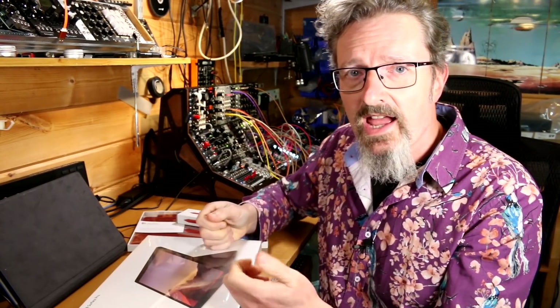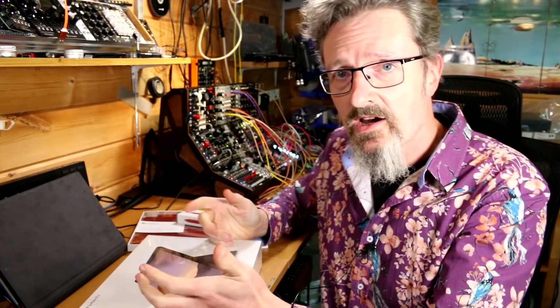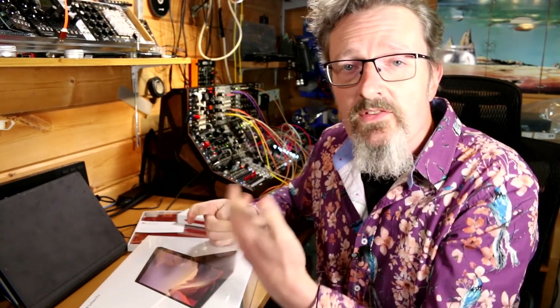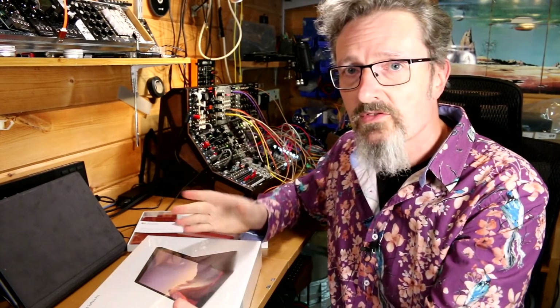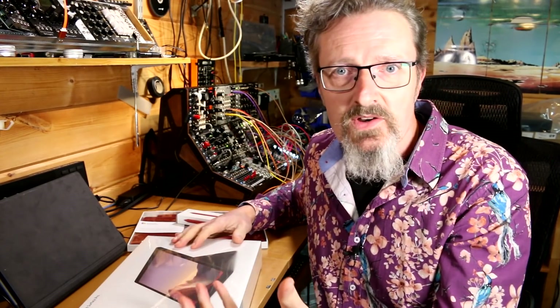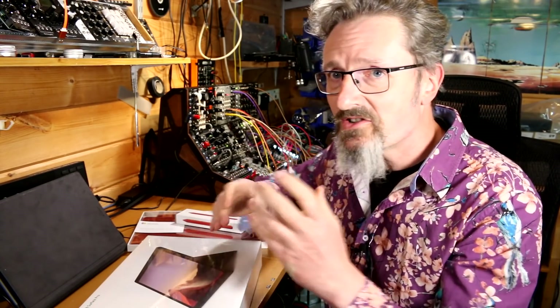We're just going to have a look at it, turn it over in our hands, see what we feel about it. Then I'm going to install Ableton Live 10 and see if we can get it to play the demo song, get any sound out, and give you my first thoughts. We're going to give it an out-of-the-box experience to see what happens when people buy the thing, take it home, open it up, and try to run some software.